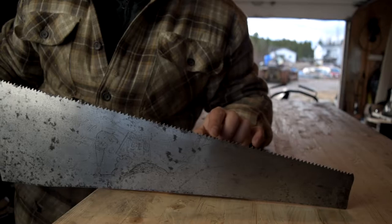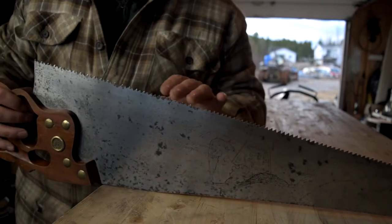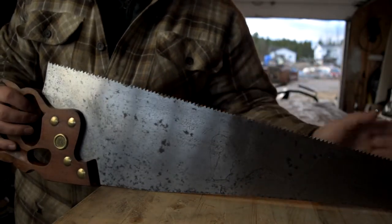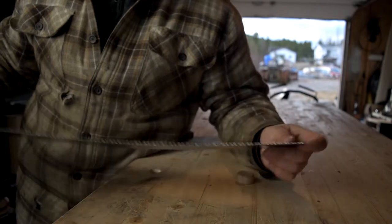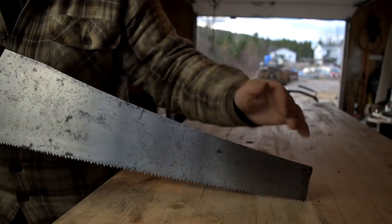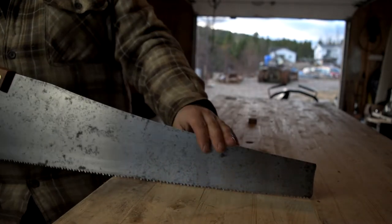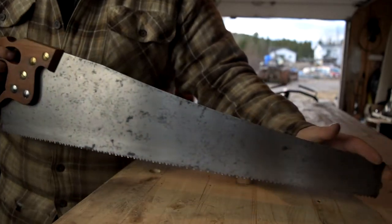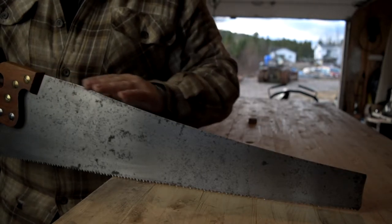The saw has graduated teeth, which means it's a higher point-per-inch at the front and lowers as you get back to the biggest teeth in the rear. That's really cool and it helps you with starting your cuts. Having a smaller tooth at the front means when you start that heavy push, coming back won't increase your chances of bending the plate, which you don't want to do on a beautiful saw like this. We also have a skewed back — a slightly later design, as some of the older Disston saws had a straight back.